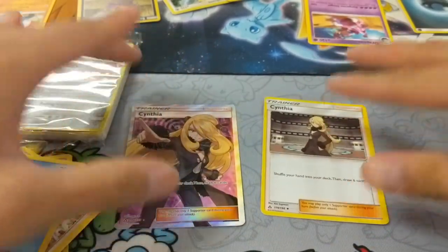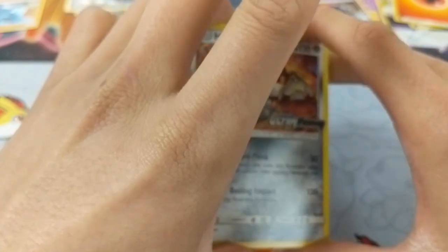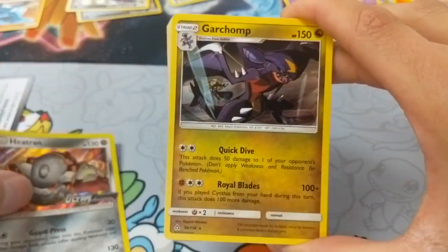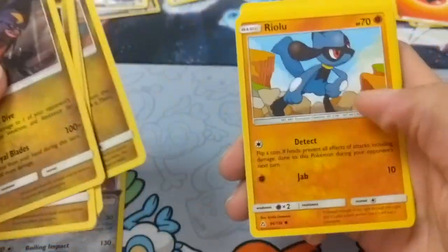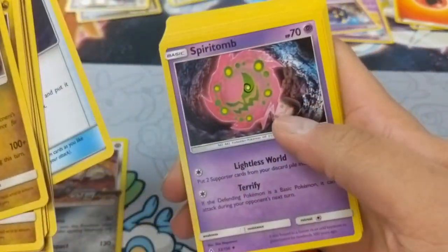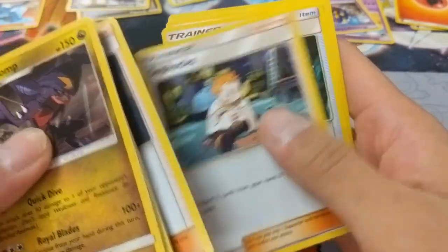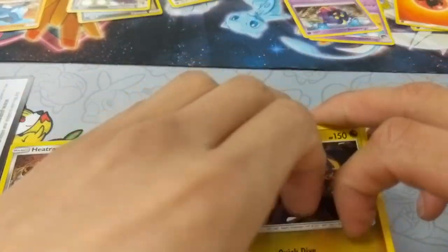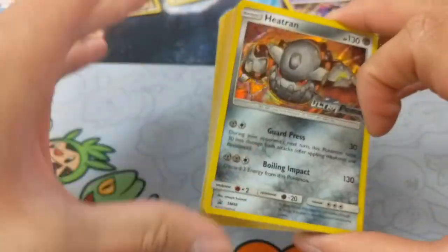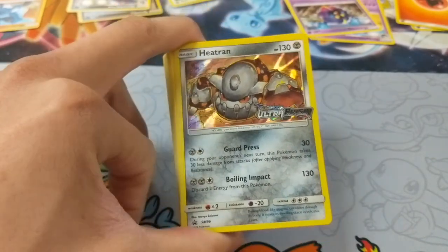I'll do a quick recap at the very end of the event, so stay tuned for that. I actually forgot to open my evolution packs — let's see what we got. So we have the Heatran. We actually have the Garchomp line: the Gabite and the Gible. Riolu, Cynthia again, Hau, Nespa, Spiritomb, Magnezone, Magneton, Magnemite. We have a Looker, Sophocles, Repeat Ball, Timer Ball, and another Heatran. Now I will make my deck and do a quick recap at the very end.